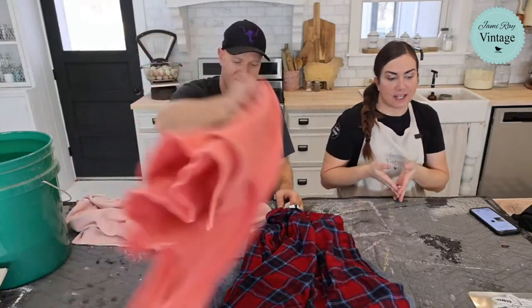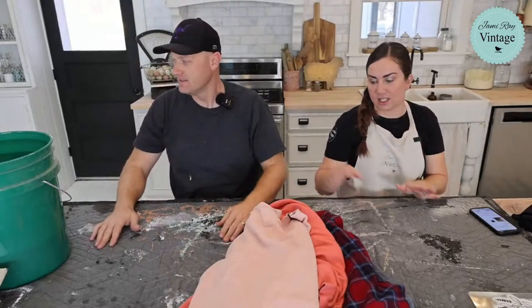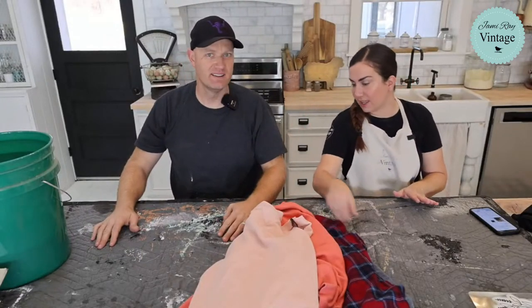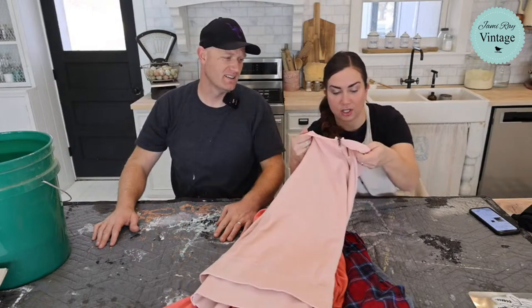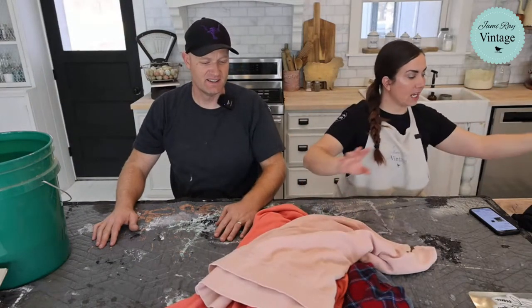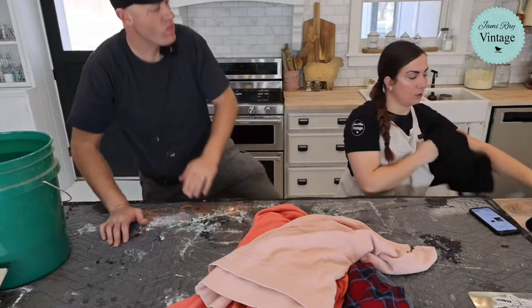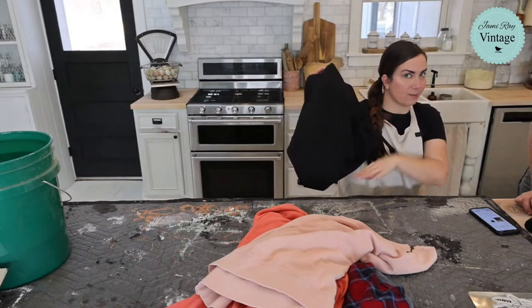If you're a maker, this is going to be fun — it's a great way to stretch the value of your JRV stencils. The stencils we make are super thick and hold up to lots and lots of uses. The most expensive one I have was about five bucks, and this Ralph Lauren one was three dollars, so I'm pretty excited about that.